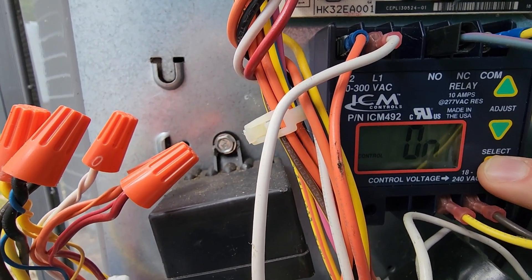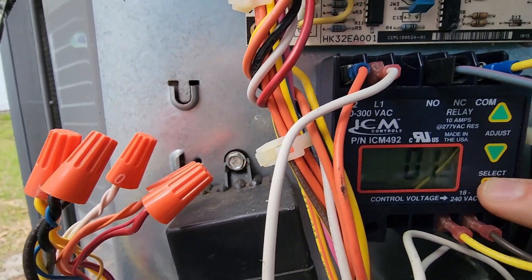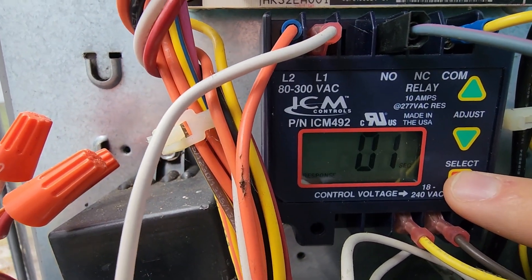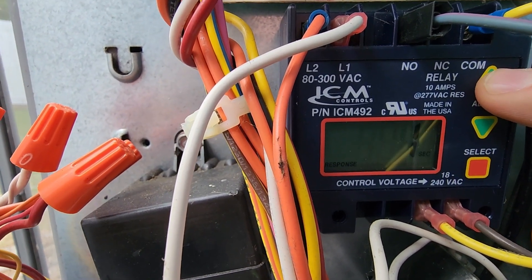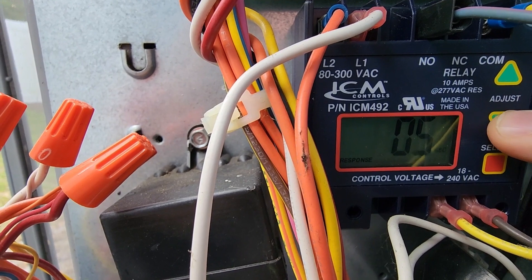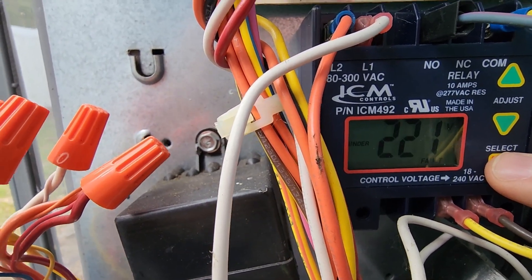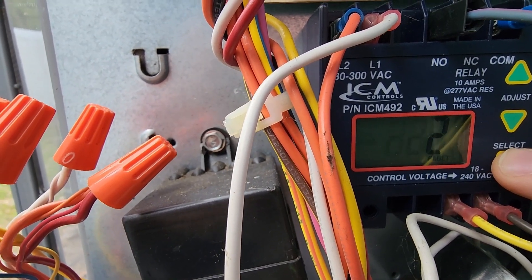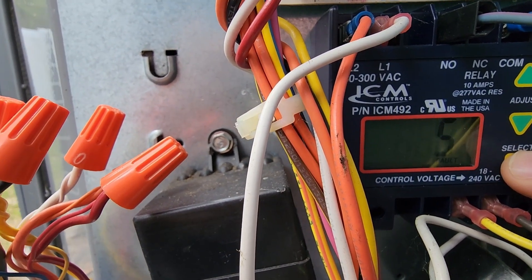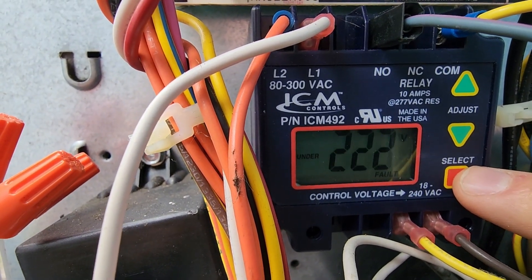So we're at control. Next one is response time. You want to set this at 01. That's the fastest response time. You can adjust this up, but the fastest response time is 01. And then after that, it goes into the fault history. It stores up to five different faults and it'll tell you if there's a problem there so you can see it.